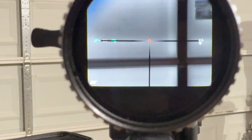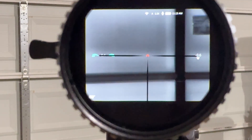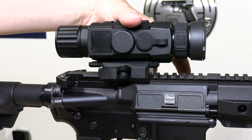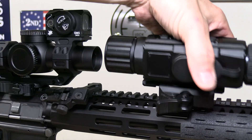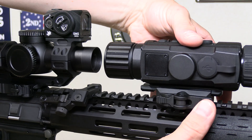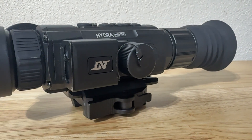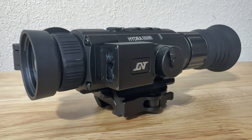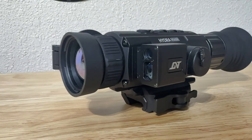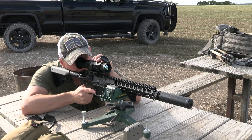You can use it as a clip-on — I've clipped this in front of my LPVOs or some of my 3x scopes and it's awesome — or as a standalone like we're using right now, or as a handheld, which I love. We have it on their new QDM 150 mounts so I can literally take this off, use it as a handheld when bow hunting, and then when I want to use it on my rifle I can just clip it right back on. The resolution on this thing is just absolutely amazing.